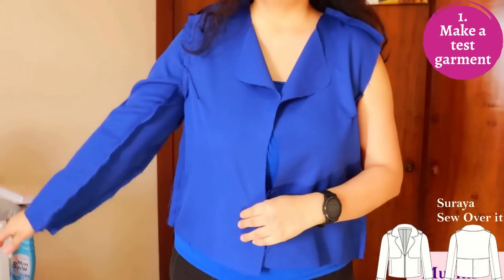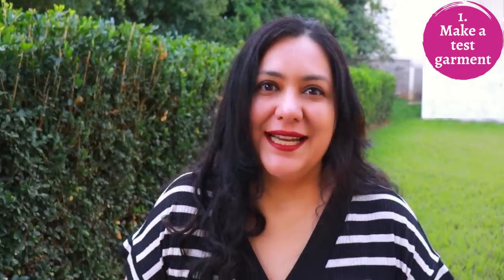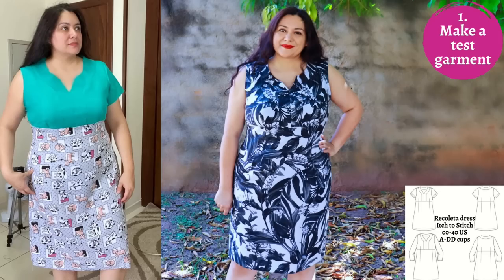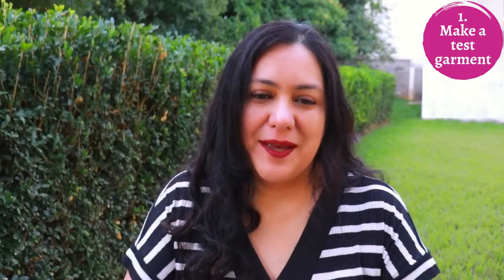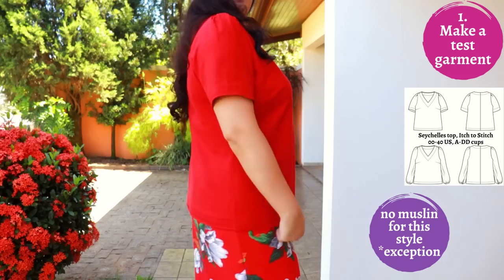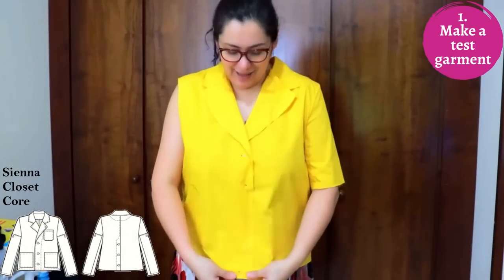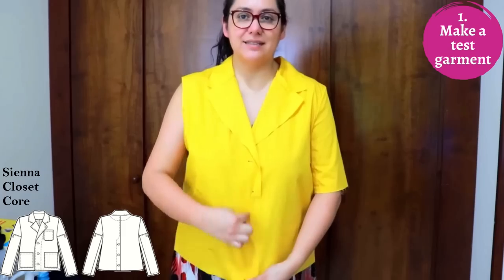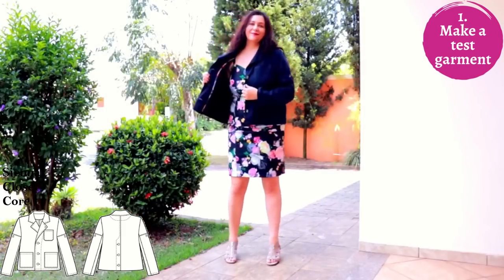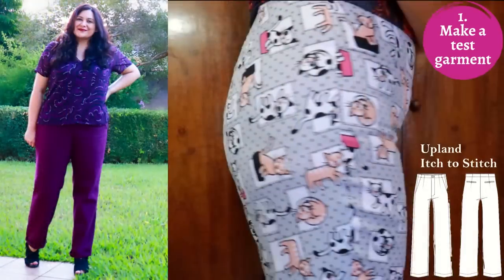Because linen is a costly fabric — even if you're using a blend — it's really important that whatever you make is already going to fit you. Don't cut into your beautiful linen without checking for fit first. If you're newer to sewing, whip up a plain cotton, quilting cotton, or muslin fabric and make a test garment first. I've made test garments for all my linen projects — blazers, coats, pants.